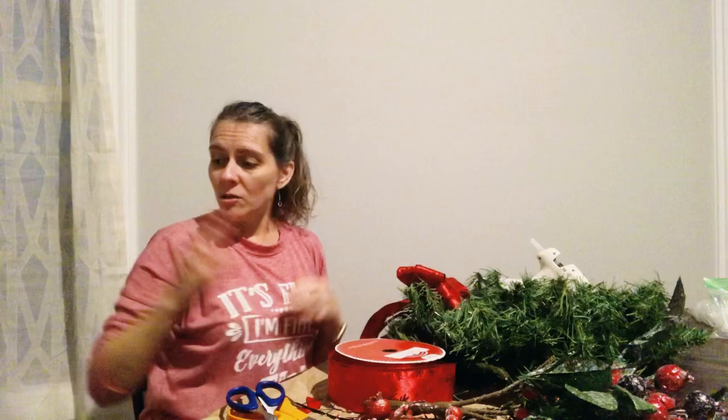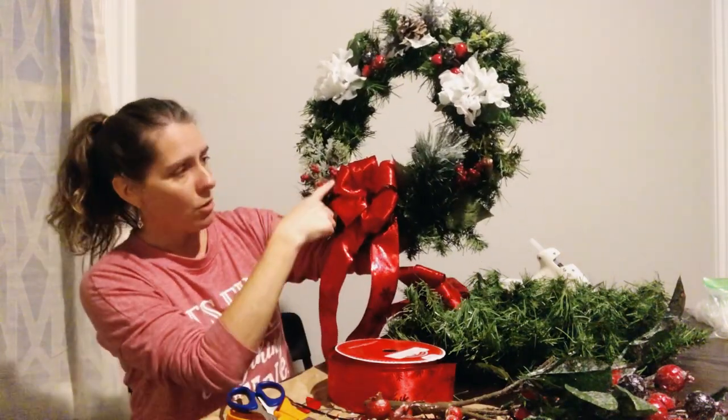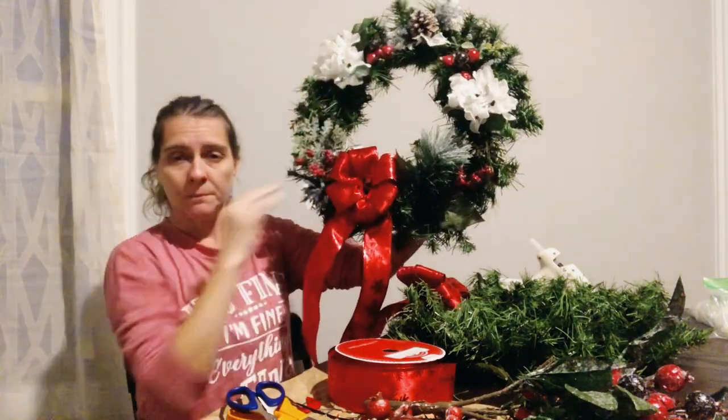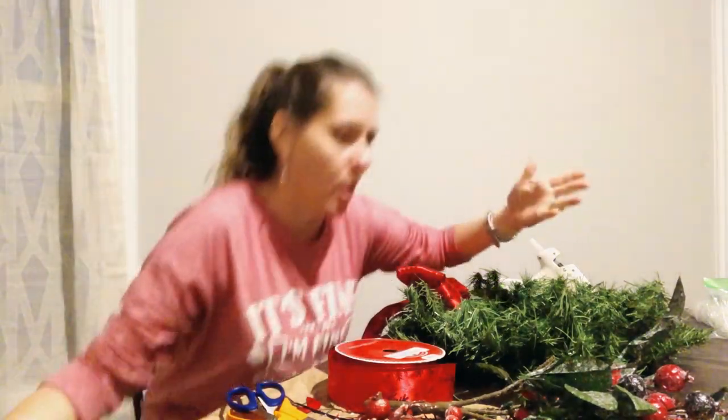I've taken my pipe cleaner and twisted it around just one of these little green stems and I'm just going to tuck it in there — you're not even going to be able to see it. And honestly, that looks pretty just by itself, so if you just wanted a bow you could totally do that. Now I've got to look at my original one and try to find these same pieces from some other things that I actually bought at Walmart.